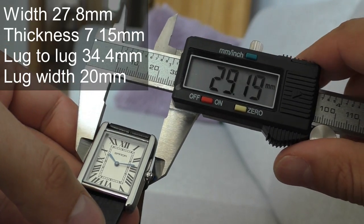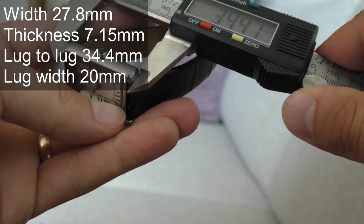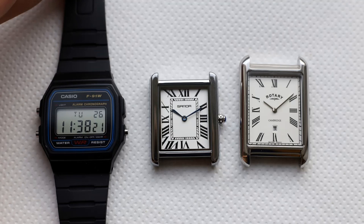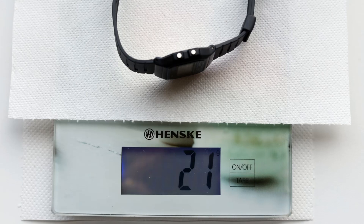I'll show you how it looks on different straps. The size of the watch side to side is 27.8mm, thickness 7.15mm, lug to lug 34.4mm. Here's how it looks next to other small watches — the F91W and the Rotary, which I'll review next. It weighs just 20 grams, super light, while the Rotary with sapphire crystal and stainless steel case weighs 32 grams. For comparison, the F91W weighs 21 grams.